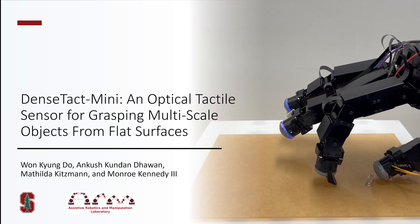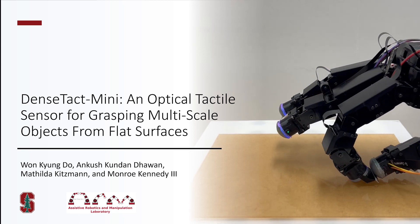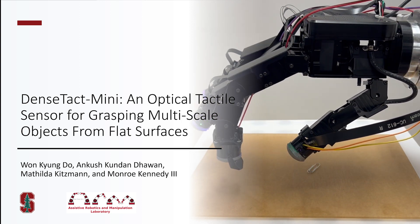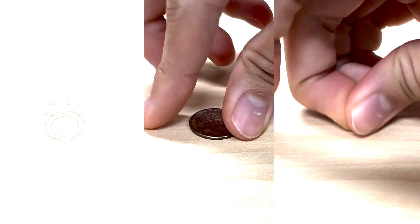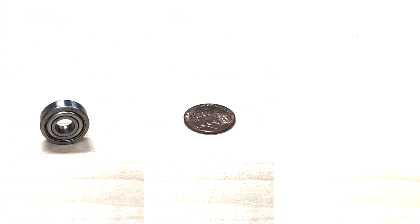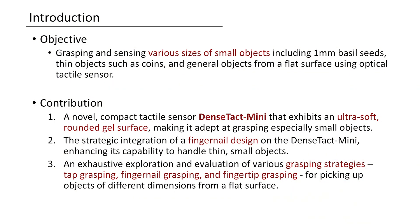This paper presents an advanced DenseTact Mini, an optical tactile sensor for grasping multi-scale objects from flat surfaces. Grasping tiny items like nuts or coins on flat surfaces is tough, even for humans. Using two fingers for such tasks is essential for robotic dexterity. To address this challenge using robotic grippers and optical tactile sensors, we developed the DenseTact Mini.